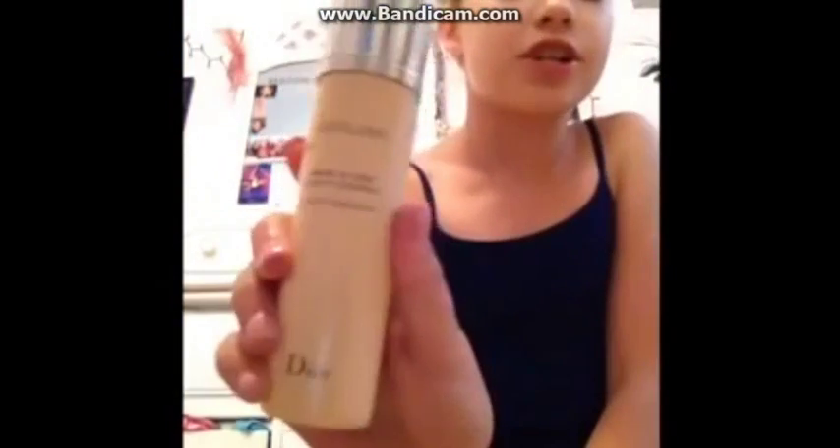So first I'm taking my Dior Air Flash Foundation — it's a spray can — with my Sephora powder brush.